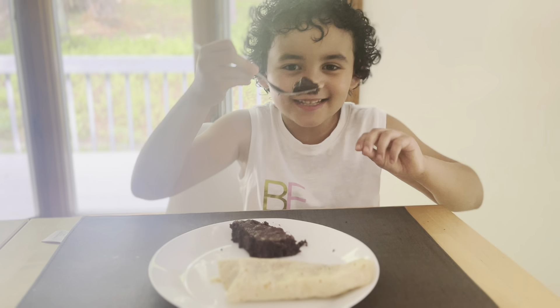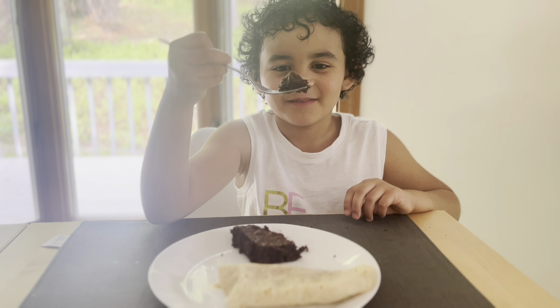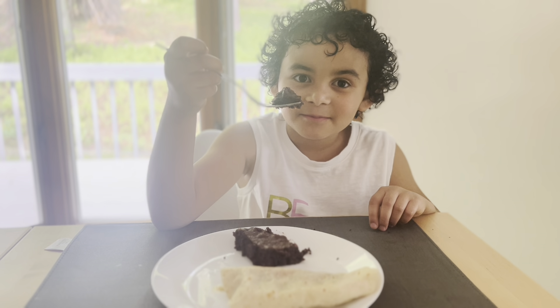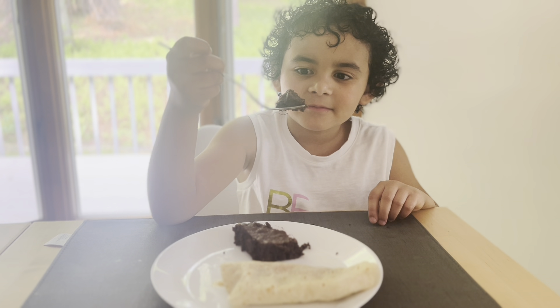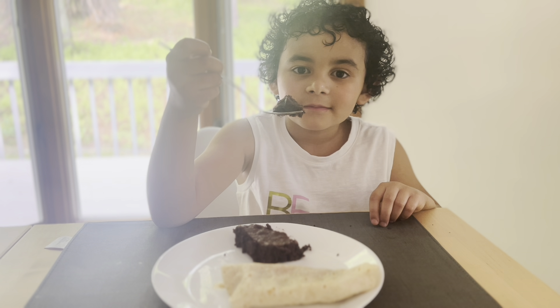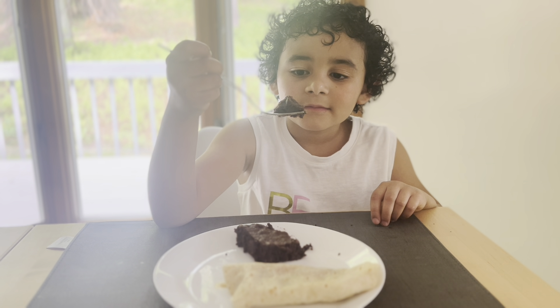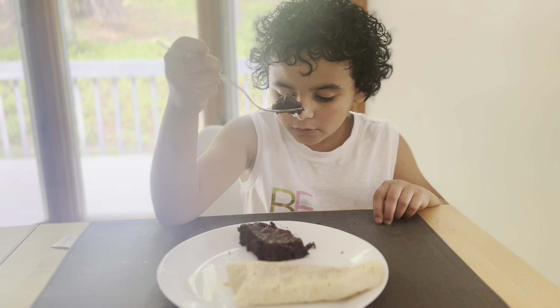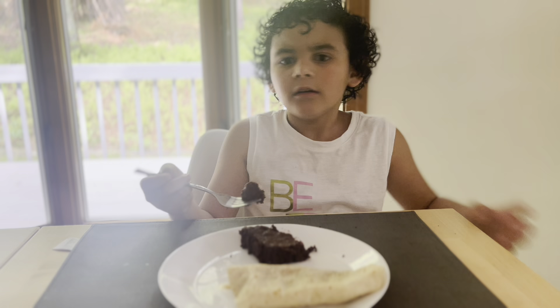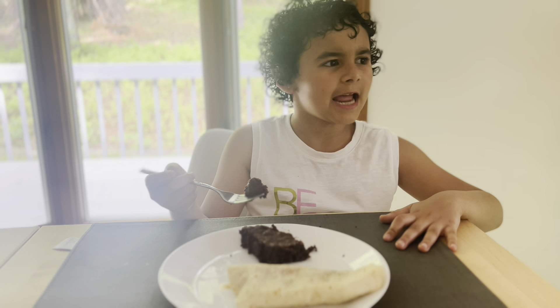This is the brownie, made by my mom. Mommy, what does it have in it? It has cocoa powder, sugar, eggs, butter, and some Oreos in there. I'm gonna have one right now.